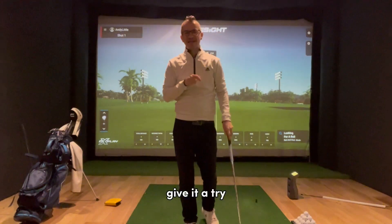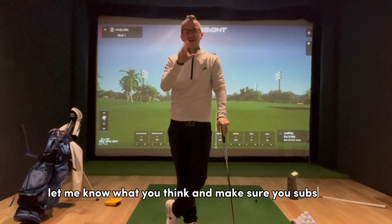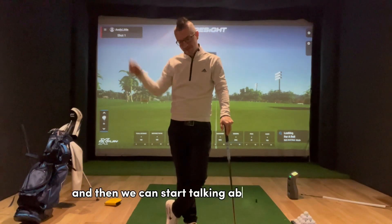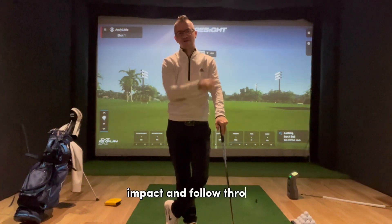Give it a try. Let me know what you think. Make sure you subscribe because I've got the rest of the P system to go through, and then we've got to start talking about downswing, impact, and follow through.